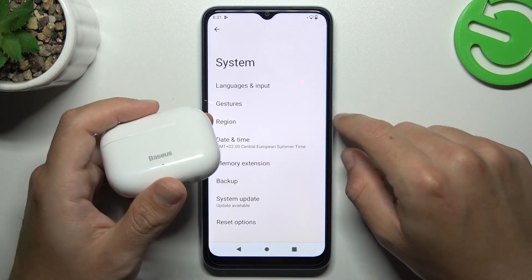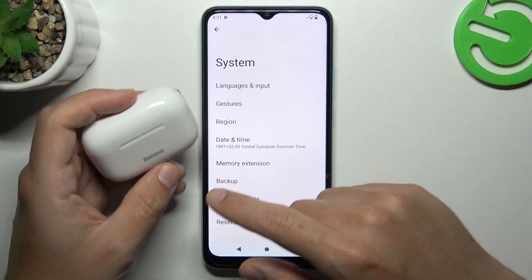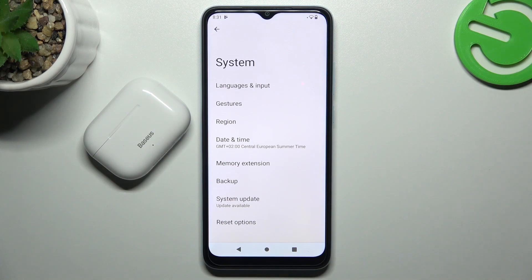My last recommendation: check your Bluetooth accessory on another phone or Bluetooth device to figure out which one is the problem. And that's how it works. Thanks for watching, leave us a like, a recommendation, and goodbye.